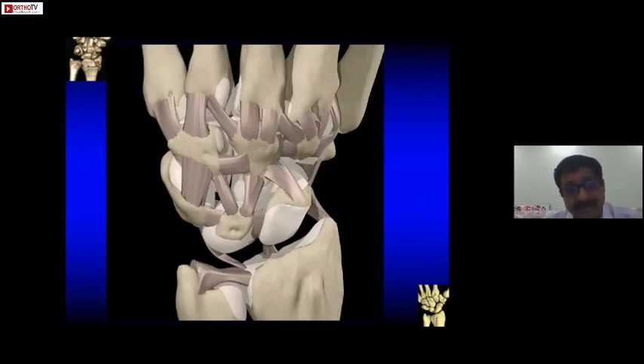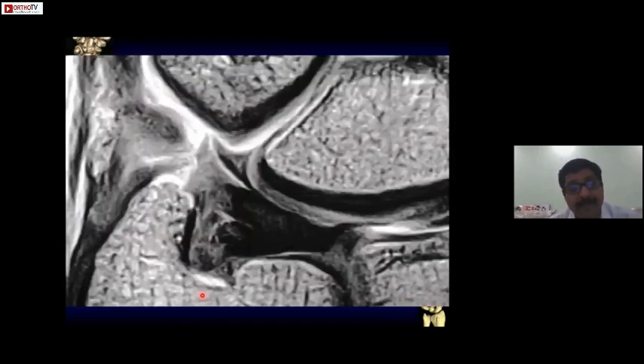Looking at the schematic diagram, this is the TFCC. It inserts on the fovea of the ulna and also attaches to the capsule. The superficial portion goes to the capsule, and the deep portion goes to the fovea. The foveal part gives stability to the DRUJ. We can see this better on MRI. If there's a tear here, the patient will mainly present with pain, but if the tear extends up to the fovea, instability also comes.